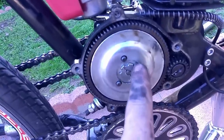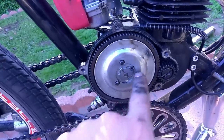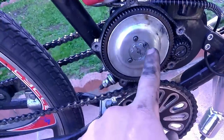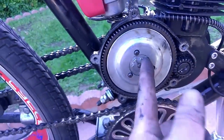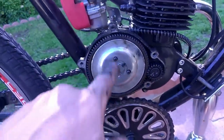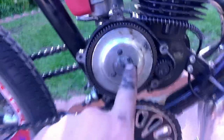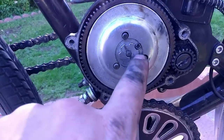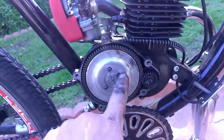With the clutch plate off, I want to point out an issue: when I got this bike, the screw here was stripped and wouldn't come out. I carefully drilled it out without damaging the threads in the plate, then found another screw that fit perfectly. But the head of the screw sat down on top of the flower nut, and when I tightened it, it would bend the flower nut and cause a wobble in the clutch plate. What I wound up doing was grinding off part of the screw head to make it narrow enough to fit inside the grooves of the flower nut. That's in case you run into the same problem.